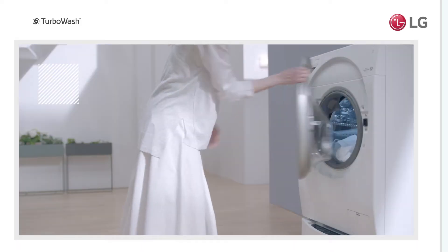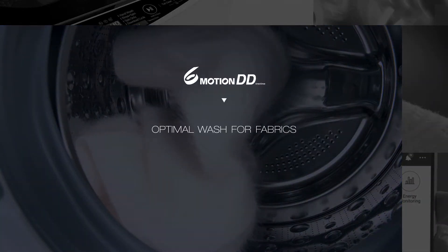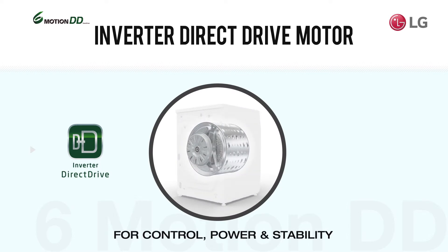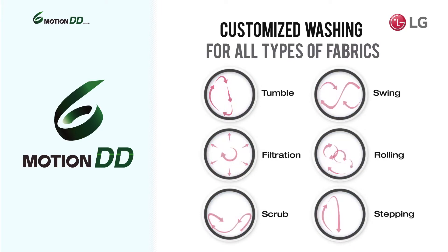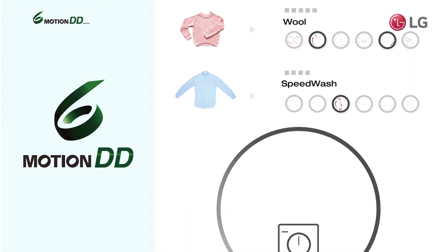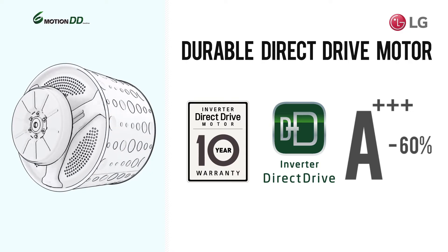So now you can get your laundry done quickly and thoroughly. LG's Inverter Direct Drive motor attaches directly to the drum for better control, power and stability, enabling up to six precise washing motions. These motions are used in combination to give proper care for any type of clothing. And if you're in a hurry, use the speed wash cycle for laundry that's done in 14 minutes. The Direct Drive motor's durability is backed by a 10-year warranty.